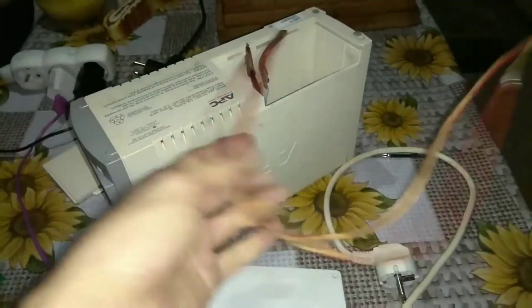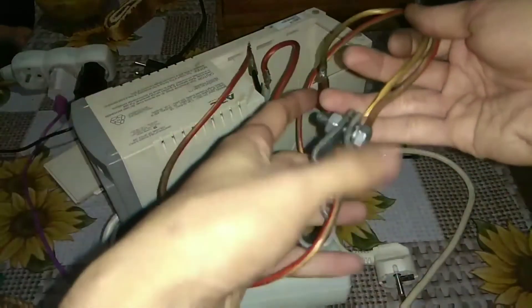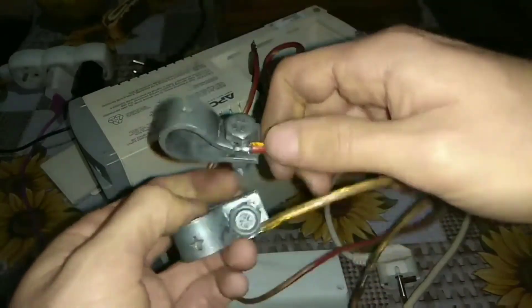Place the power supply with the battery in a suitable location. Connect the car battery, plug it into the main socket, and use it. And I will see you next time.